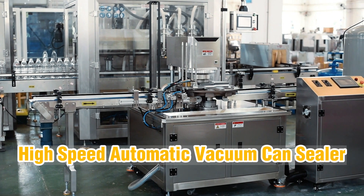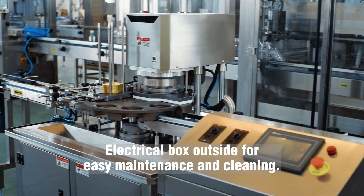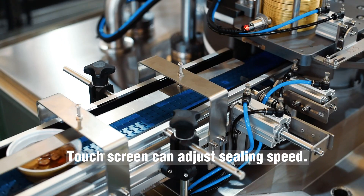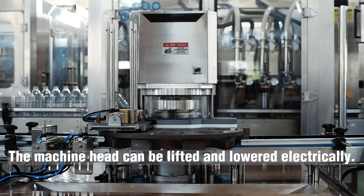High-speed automatic vacuum concealer with electrical box outside for easy maintenance and cleaning. Touch screen can adjust ceiling speed. The machine head can be lifted and lowered electrically.